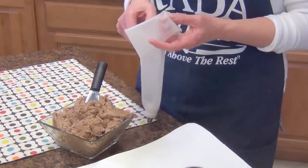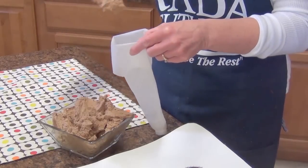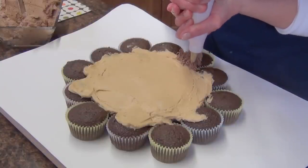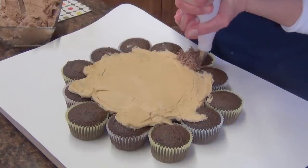Fill a piping bag with chocolate buttercream icing and fit it with a grass tip. Pipe the frosting onto the outside in layers to form the lion's hair.